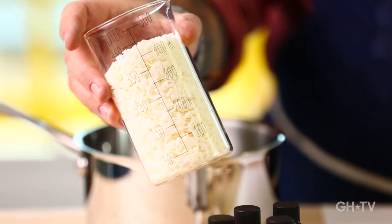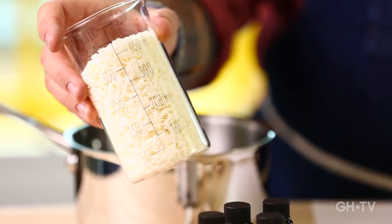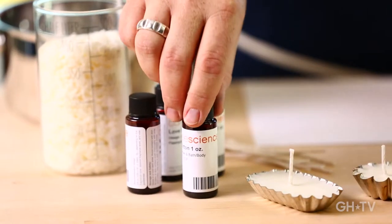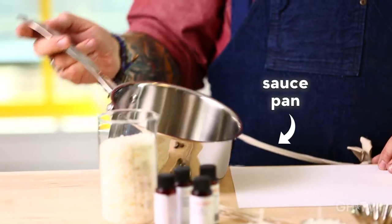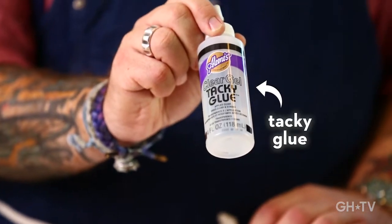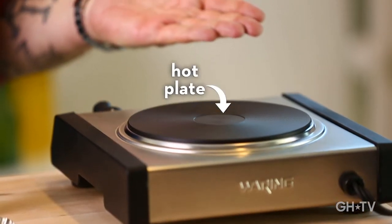For this project we're going to use some small pie tins, some soy wax — you can get that at craft stores or online — wicks, some essential oils, also from craft stores or online, a small saucepan, some tacky glue, and of course a hot pan or a stove.